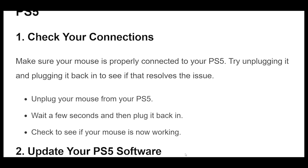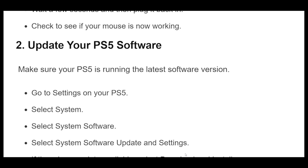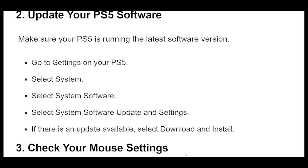1. Make sure your mouse is properly connected to your PS5. Try unplugging it and plugging it back in to see if that resolves the issue. Unplug your mouse from your PS5, wait a few seconds, and then plug it back in. Check to see if your mouse is now working.